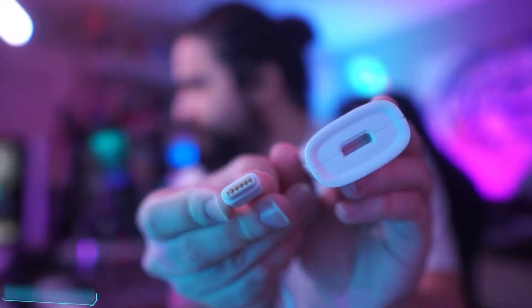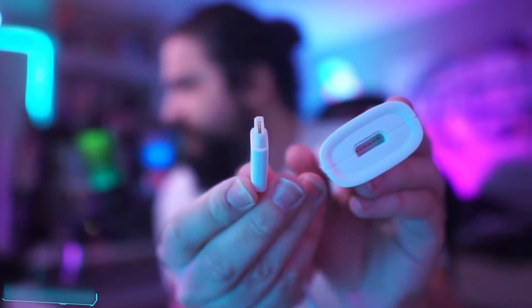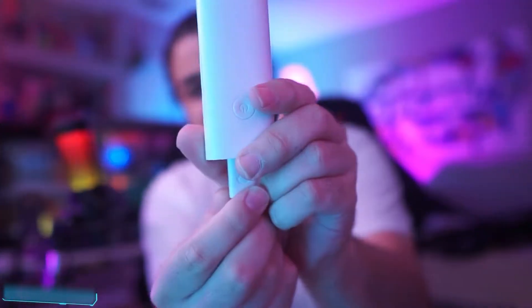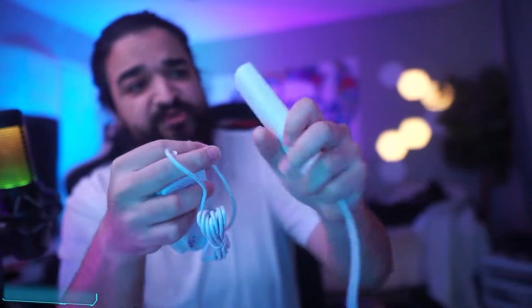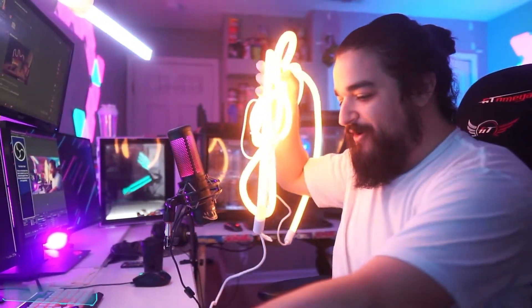To hook this up, you take the two pieces at the end of the rope light and plug them into the controller, then plug the power brick into the controller. Let's see how this illuminates — holding the power button, three, two, one... whoa! This goes all the way from 2200 Kelvin to 6400 Kelvin.